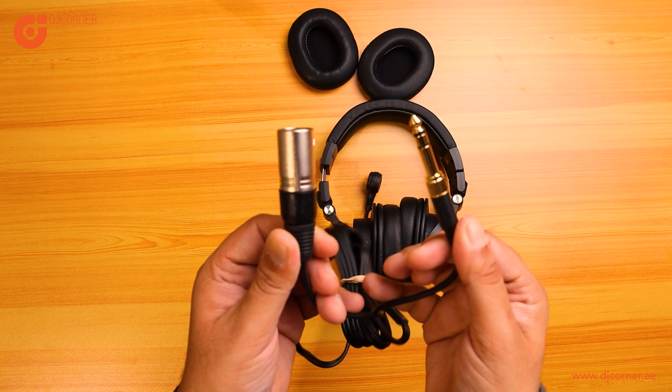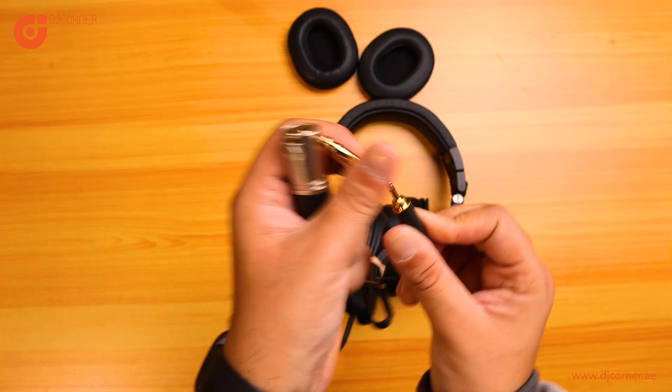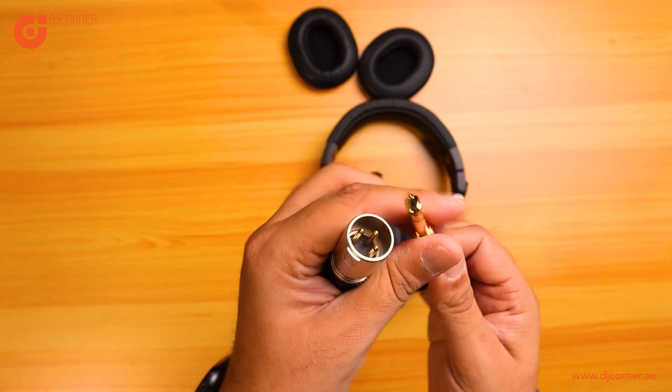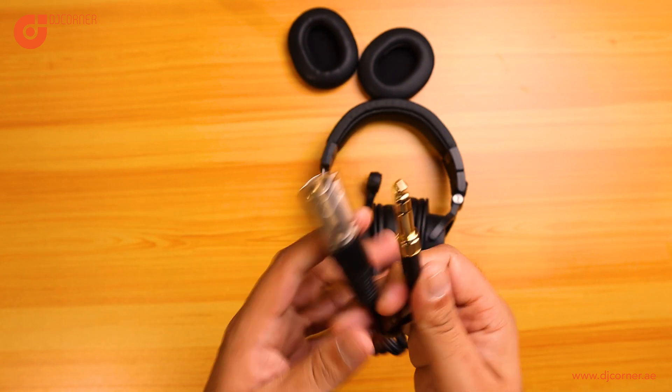You have an XLR male and you got the 6.3 mm jack. If you unscrew the jack you will see a 3.5 mm jack also, which you can use for different plug-ins to connect to your mixer, audio mixers, also your sound cards.